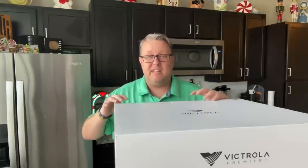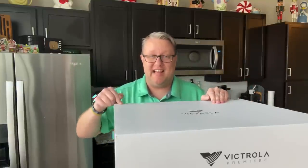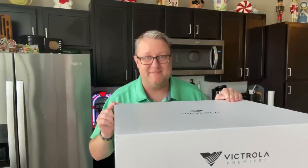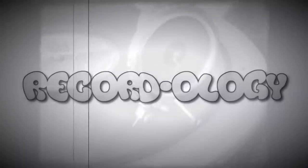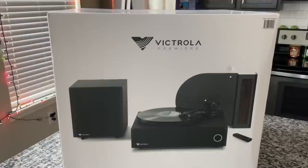Let me start by saying this: this unit is completely 100% designed by Victrola. They designed everything — it's all intentional. You're not going to see anything like this anywhere else. I'm super excited, guys — you're not going to want to miss this. Welcome to Recordology.